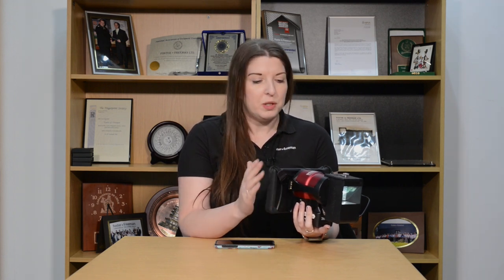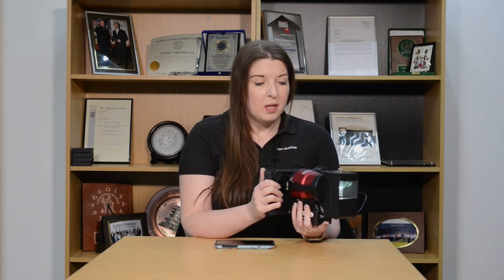Now we've had a look at how you can recover a finger mark using the Crimelight Auto at a scene. The Crimelight Auto is not designed to replace the DCS — it's designed to complement the DCS system, so that you can take images at the crime scene without the need to remove evidence back to the laboratory. Because of the Wi-Fi capabilities of the Crimelight Auto, you can actually send images back via our Crimelight app to the DCS system as well for further enhancement and analysis.